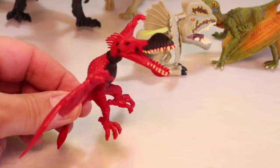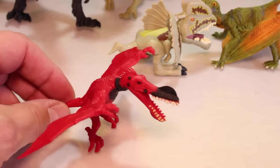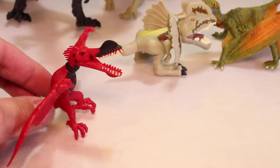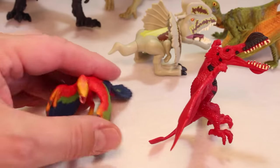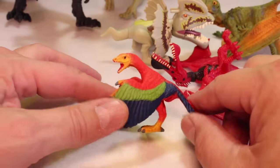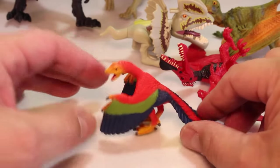And cool — we got the Pterosaur. This is one of the coolest flying reptiles there ever was. And then the Archaeopteryx. This is the original bird they called, but he is related to flying lizards. They did consider him one of the first birds.